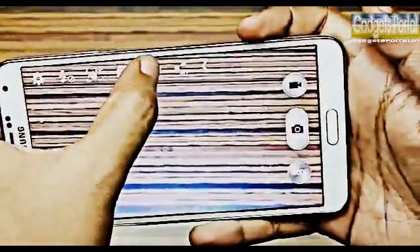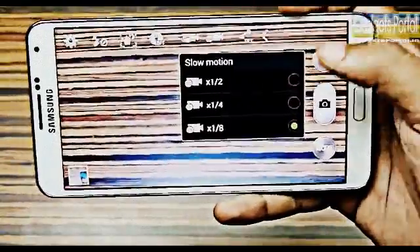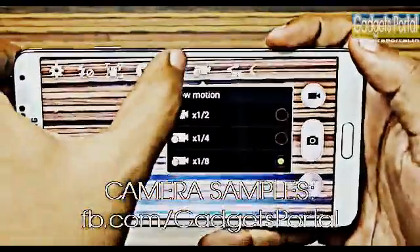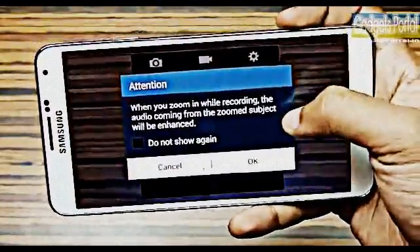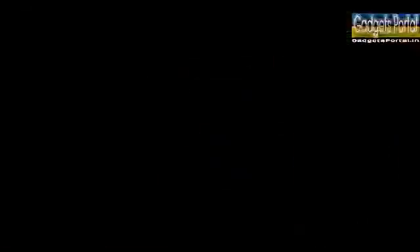Let me show you some camera tricks. With the slow motion video mode you can take videos of very fast moving objects, like a small droplet or anything breaking. In the video settings there is an Audio Zoom option which enables the phone to record only the sound coming from the zoomed object.